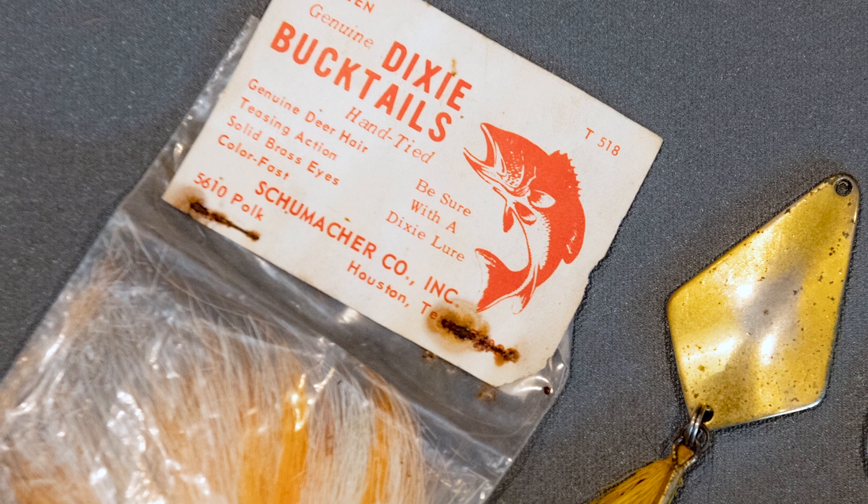I've always liked to fish. My dad taught me to fish in Texas on the old tanks — they called them tanks down there, but we call them ponds.